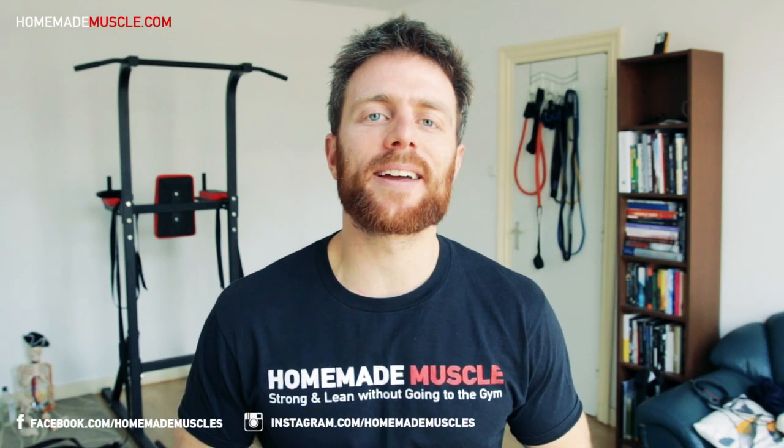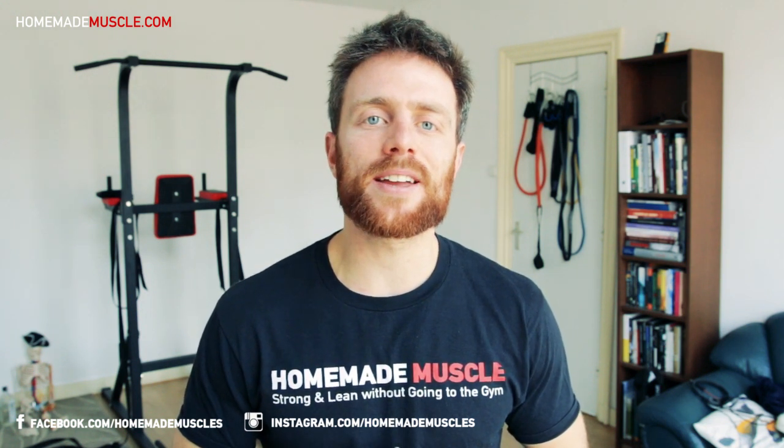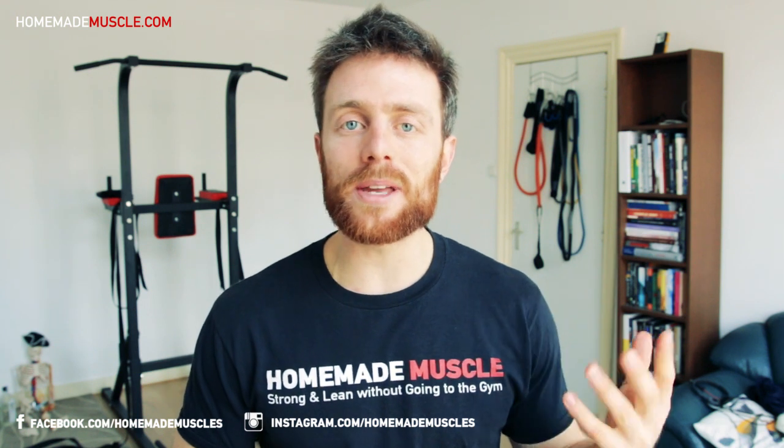What is up home workout and bodyweight exercise fans? In today's video I'll be giving you the first tips that you can use in order to train in a more mindful way. Today's tips are very simple and what we are aiming to do is bring ourselves a little bit more to the present in the beginning of our workout.